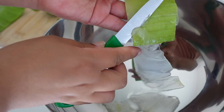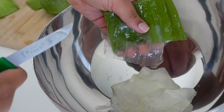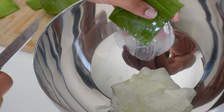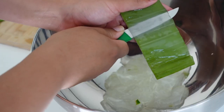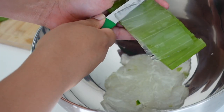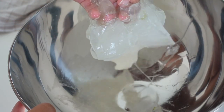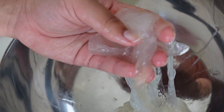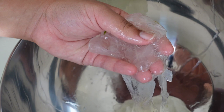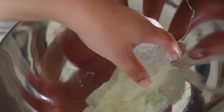Aloe vera also has vitamin B12 and folic acid, and both of these can keep your hair from falling out — which is a plus because we don't want bald spots, I need my edges! Besides that, it also calms an itchy scalp, so if you suffer from dandruff, aloe vera is great for you. If you use aloe vera consistently, you might see a tremendous reduction in hair breakage and hair loss. That's why we're doing this experiment today.